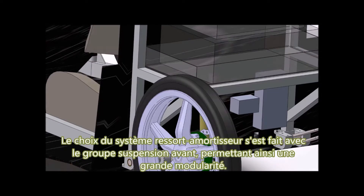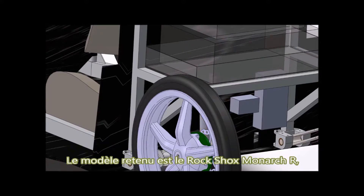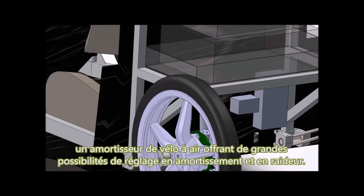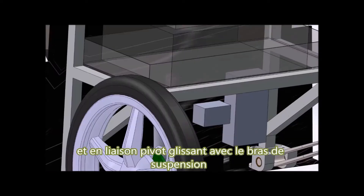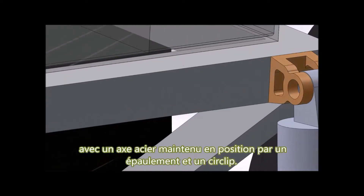The choice of the spring-damper system has been made with the front suspension group, allowing more modularity. The model used is the RockShox Monarch R, an air damper bike component offering great opportunities in adjustment of damping and stiffness. It is pivotally connected to the chassis via a steel axis stopped axially by two nuts, and connected with the suspension arm with a steel pin held in position by a shoulder and a circlip.